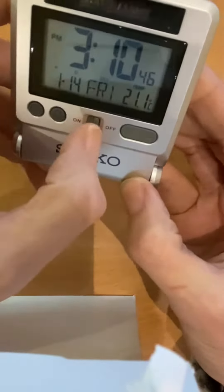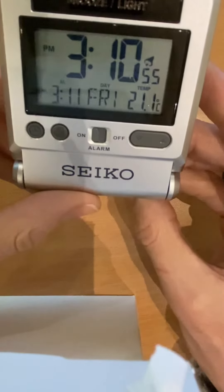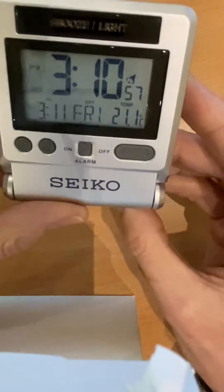Switch the alarm button on. You can see the alarm symbol has come on and the alarm set time is shown at the bottom of the dial. This will now sound when it gets to 3:11.